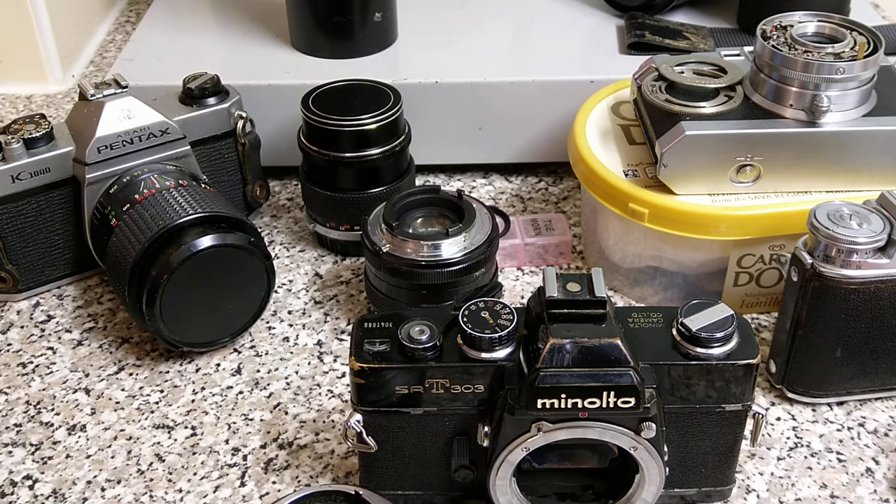I'm disabled — I don't actually work. So I have all day every day to play around with this stuff; it stops me going mad. I have mobility problems and use a mobility scooter and a wheeled walking frame to get about. So most of my pictures are just taken in the garden here. I live in sheltered accommodation, so a lot of the pictures are just of the communal garden — that's about as far as I can go really.